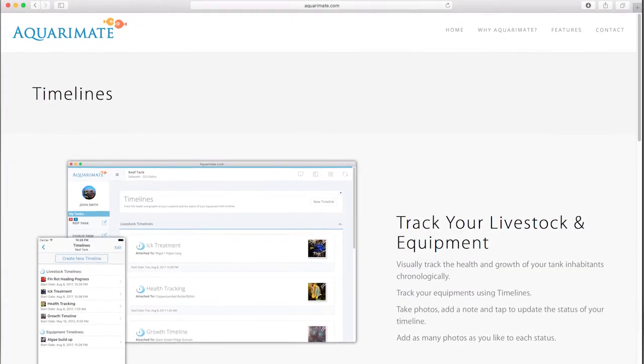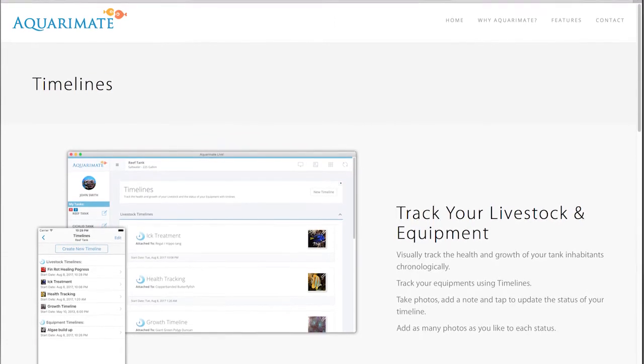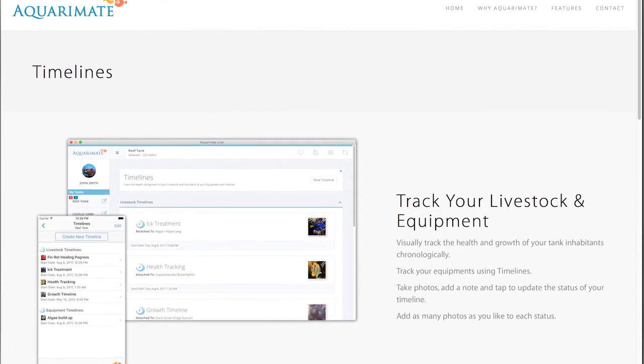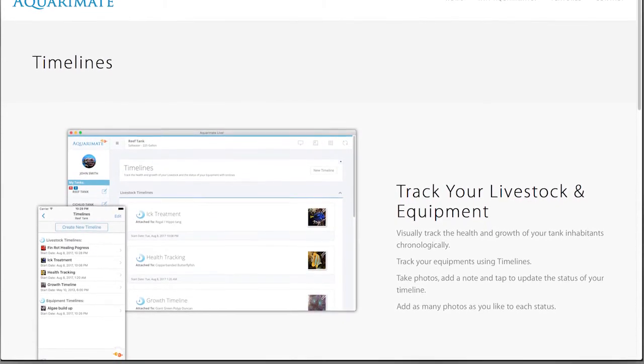The next main feature of this app is timelines. I'll be honest, I don't use this feature, but according to the AquaraMade website, this feature can visually track the health and growth of your tank inhabitants and equipment chronologically by taking photos and notes.